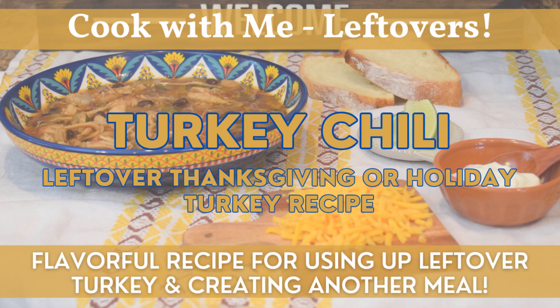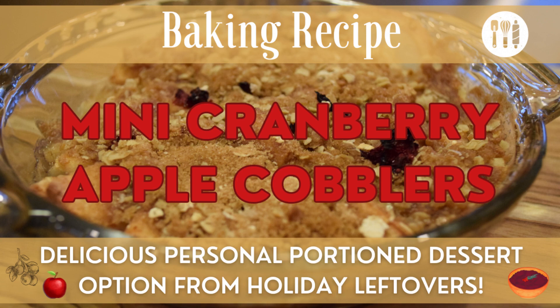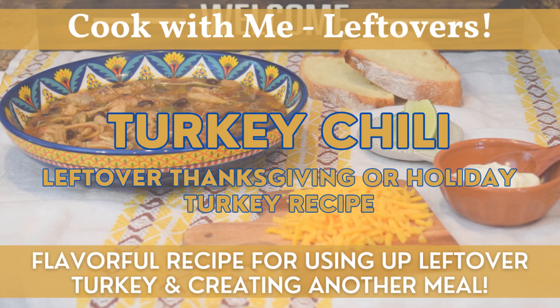I hope you enjoyed our time together in the kitchen using some Thanksgiving or holiday leftovers to make this delicious turkey chili — also called white lightning chili. It's flavorful and a great use of leftover turkey. If you'd like more inspiration on using leftovers to create other entrees or desserts, check out my videos on those topics. If you're new to the channel, I'd really appreciate you subscribing, and if you enjoyed this video please give it a thumbs up. Hope you're having a great day — see you next time, take care.